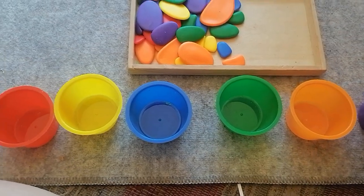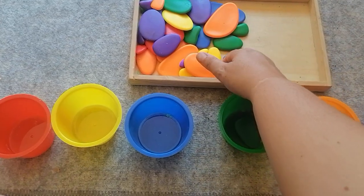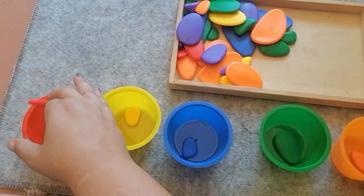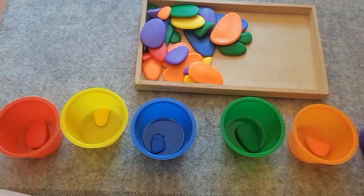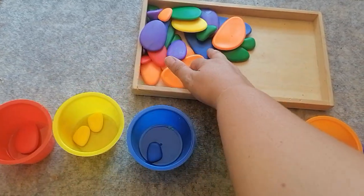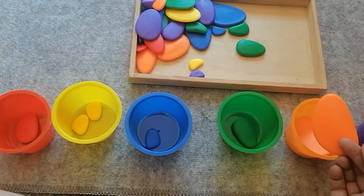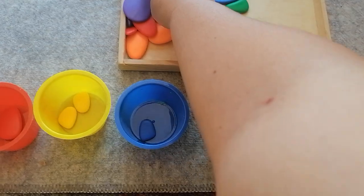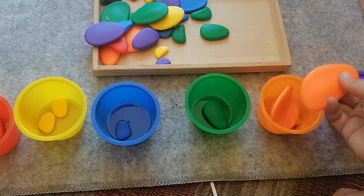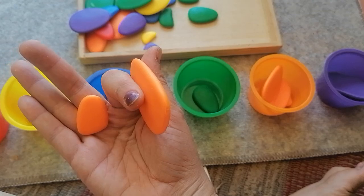We can do purple, orange, green, blue, yellow, and red, and we can keep going until we've sorted all of these pebbles into the bucket that they belong in. We can talk about the colors and the sizes — we have some big orange ones and some small orange ones, and we can look at them together and say which one's the biggest and which one's the smallest.